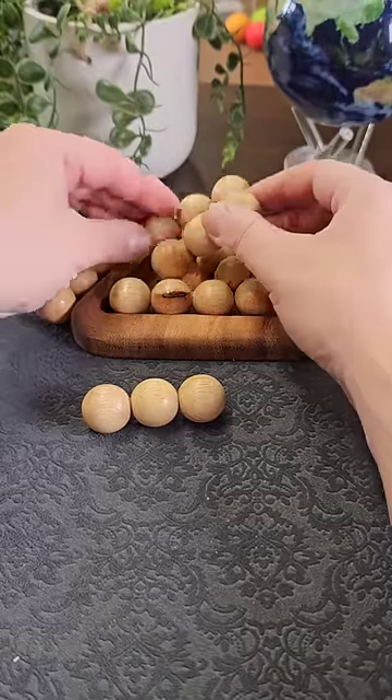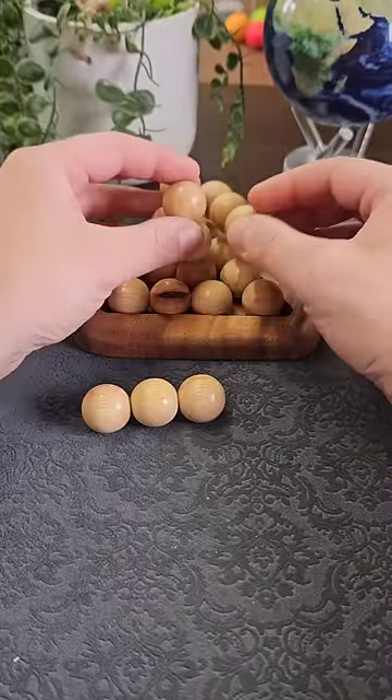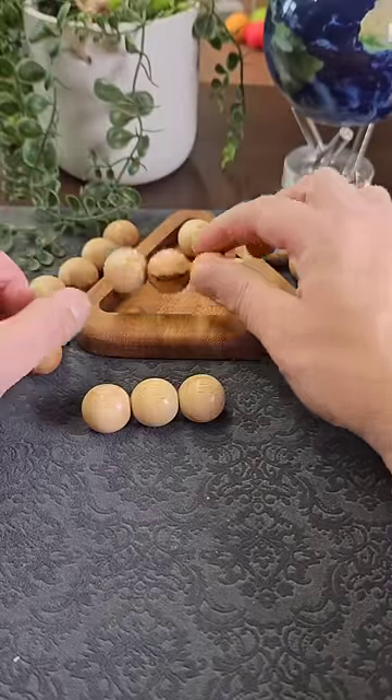The first way you might attempt this is just trial and error — trying lots of different combinations and seeing if you can get it to fit. Not quite right like that, and you might try stacking them over like this, but it's not going to work like that.